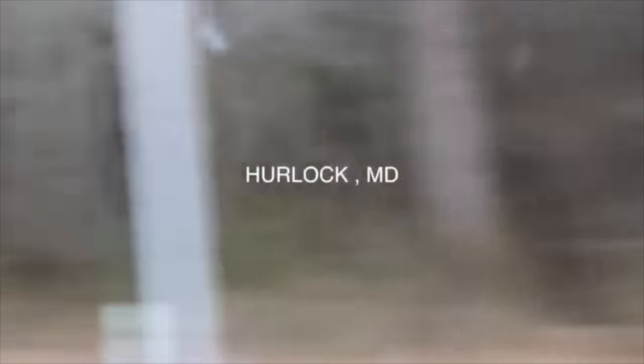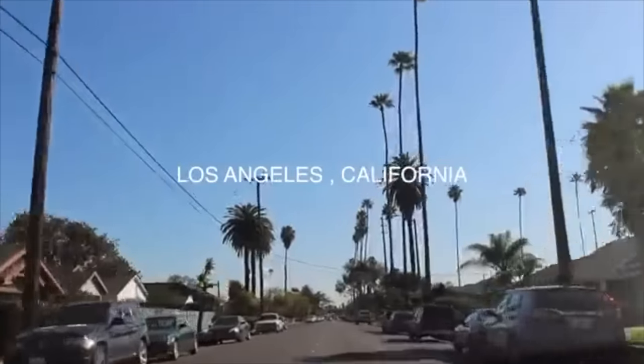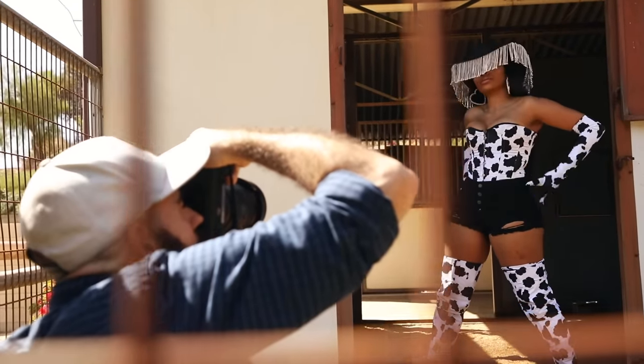I feel like I'm a country girl — you guys know I'm from Halek, Maryland, real country down there — and I live in Los Angeles now. So with this I wanted to bring that vibe of that country city life mixed together, so it's a good twang of both.